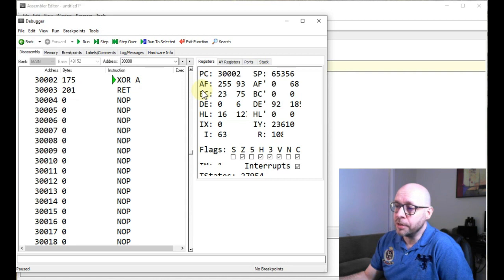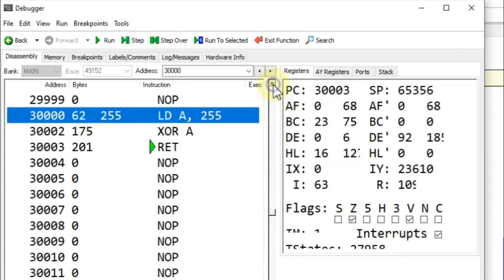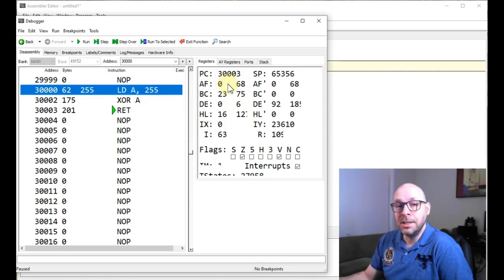We can see that that has set the value of the A register to 255. Now let's step through our next instruction, which is the exclusive OR-A instruction. It's going to compare the bits in the A register with the bits in the A register — and as I mentioned, they're not exclusive, so the result should be zero. It's going to take that result and put it back in the A register. And there — we've just executed the exclusive OR-A instruction, and we can now see that the A register contains a value of zero. This is an easy single-byte instruction we can use to clear the A register and set it to zero.